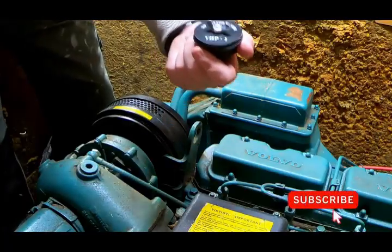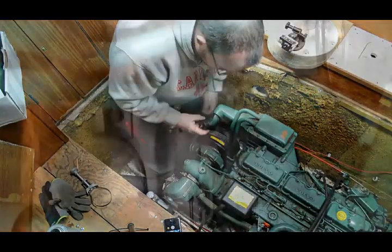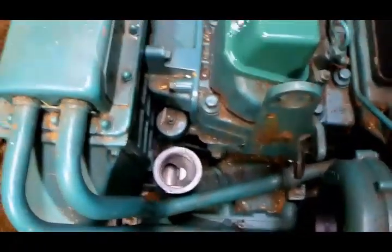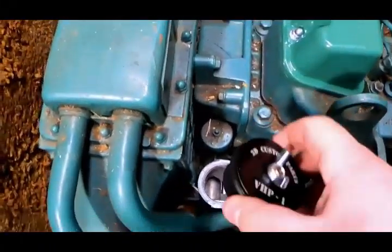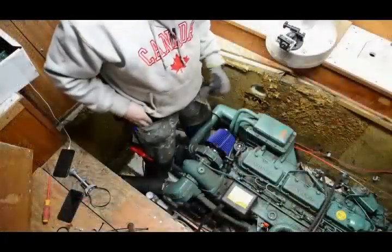This plug — you're going to put this into the tube where the old filter was. The trick here is to take this plug and put it down here. Then we come to the big part.